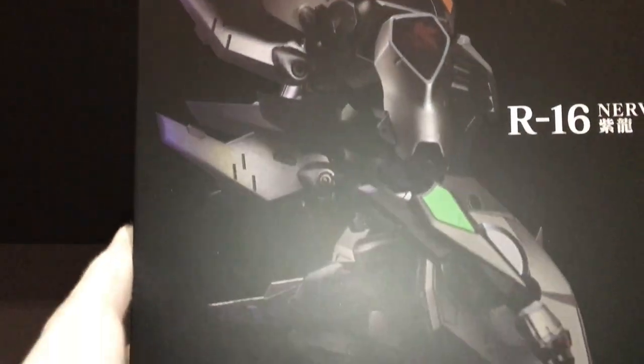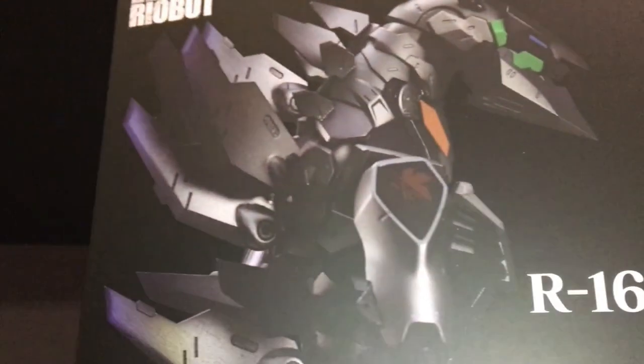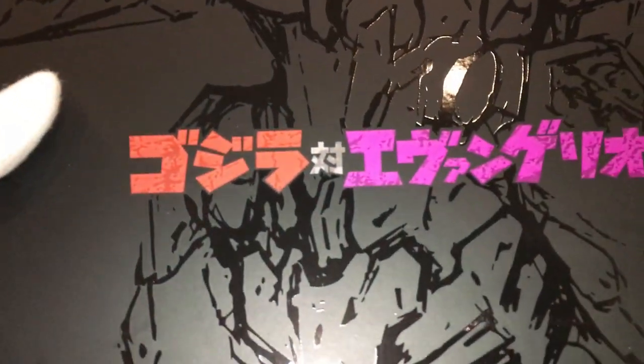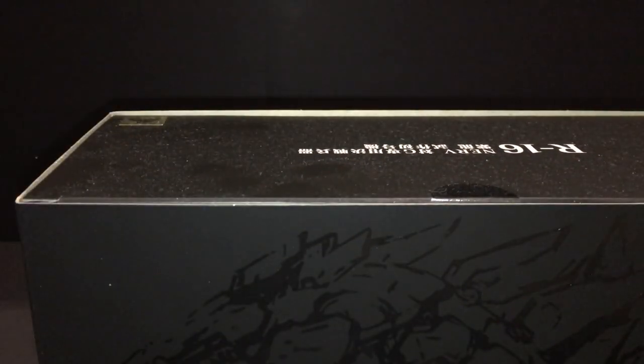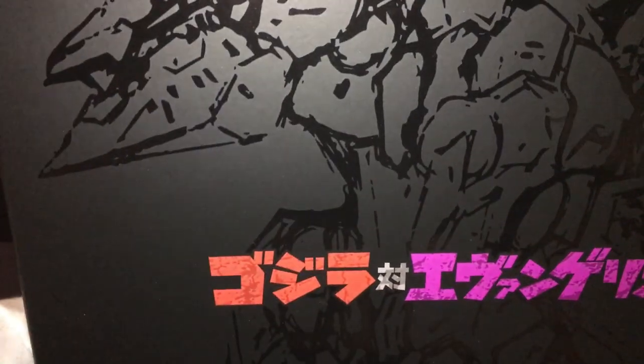So here we have a look at the box — let's see how the figures would look. This is the Ryobot logo, and this is the 16th figure in the Ryobot line. Here it says Godzilla vs Evangelion. It has an outer box and an inner box as well.